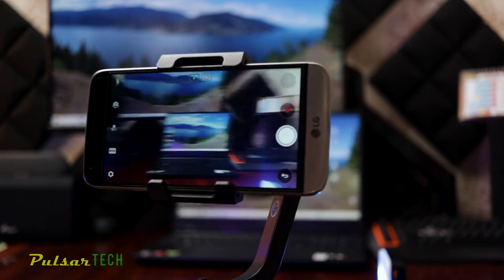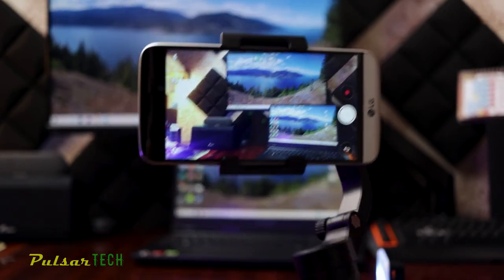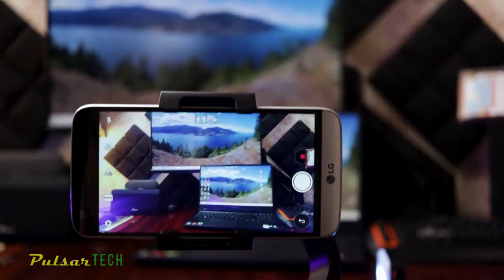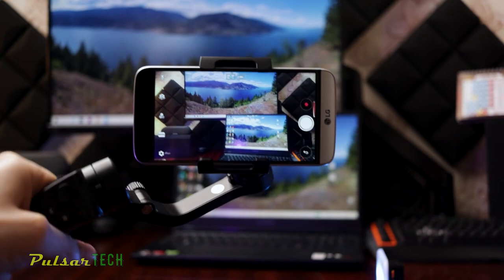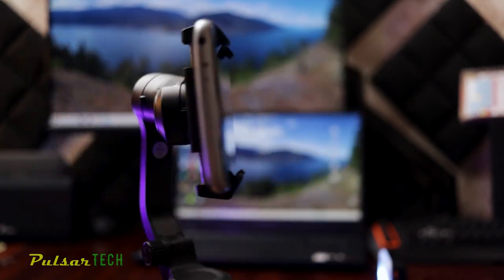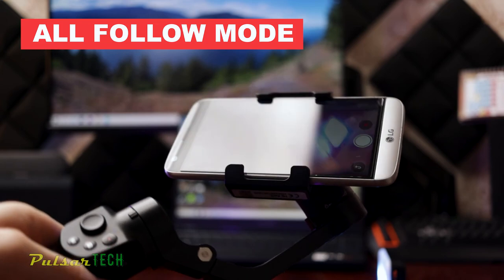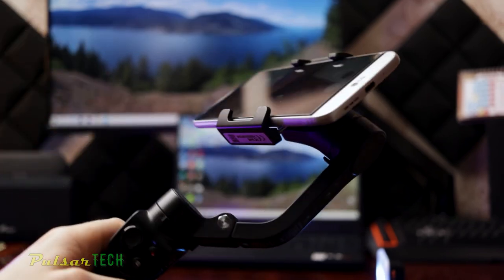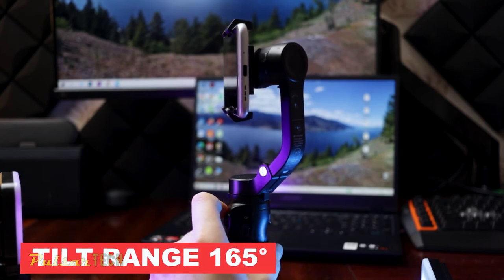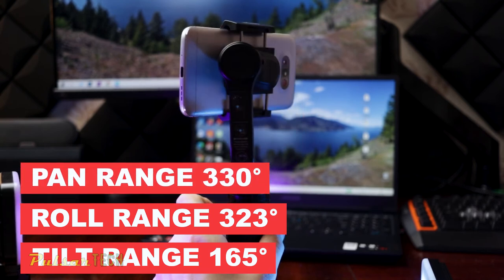There are four modes. Mode one is pan mode — roll and tilt directions are fixed and the smartphone moves according to left-right movements of your hand. Mode two is lock mode — the camera orientation is fixed no matter how you move it, good for staying focused on an object. Mode three is follow mode — roll is fixed and the smartphone follows left-right and up-down movements; this is the default mode when you start the gimbal. Mode four is all-follow mode — the camera moves according to all movements of your hand. You can also shoot in landscape or portrait. The tilt range is 165 degrees, roll range is 323 degrees, and pan range is 330 degrees — basically almost 360 but without constant rotation.